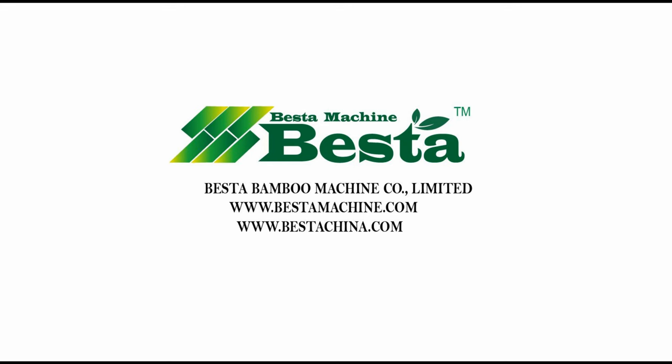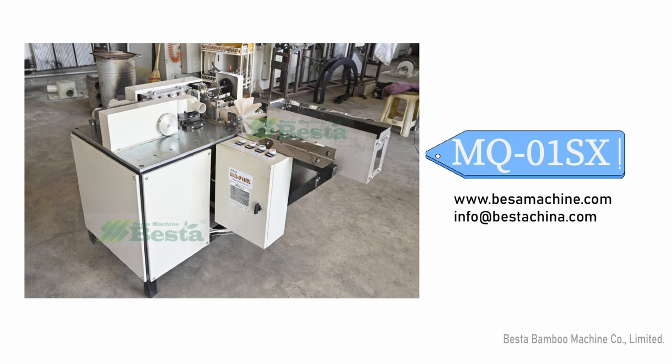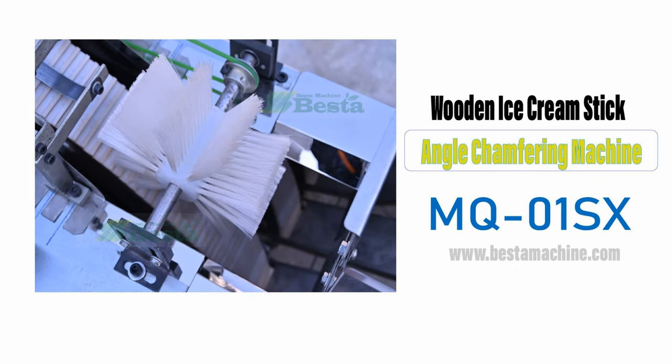Hello everyone, this is Angel Zhou from Basta Machine China. Thank you for watching our video. We wish to introduce you our wooden ice cream stick transferring machine.